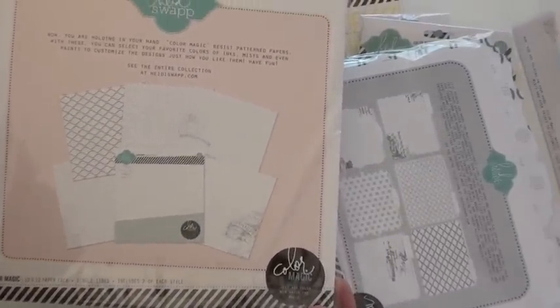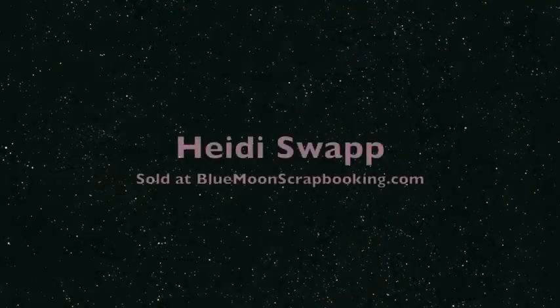And this is all Heidi Swapp. You're going to find it at BlueMoonScrapbooking.com. Thank you.